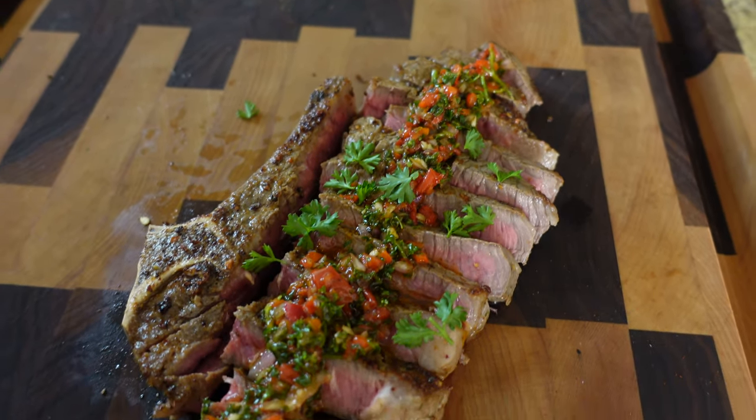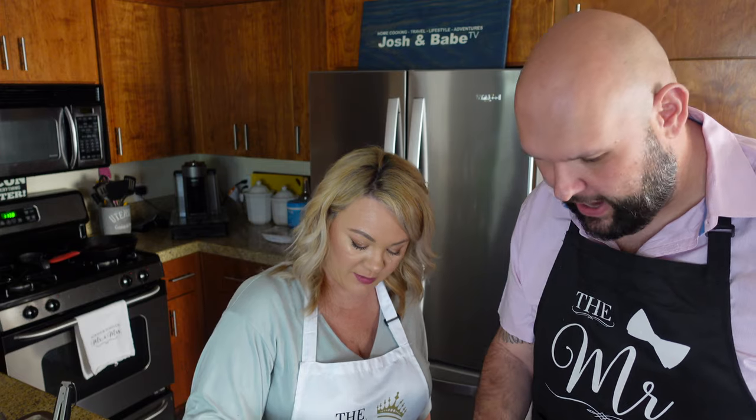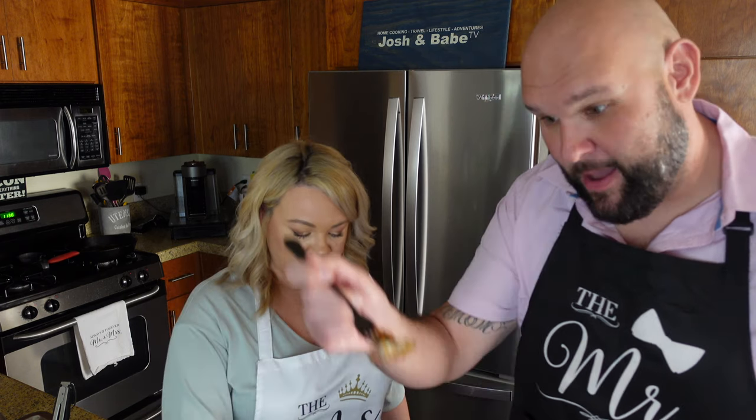That looks absolutely rocking. I still have an apron on because I did so much cooking today. Are you ready? Oh my goodness. I'm going to get a big bite — I've got to pick the right one. I'm going to take an end right here and fold it over and add a little extra. It's dripping. Oh my goodness. Cheers. I want steak with my chimichurri — I don't even want chimichurri with my steak. It's crazy good. Wow. This is very delicious.